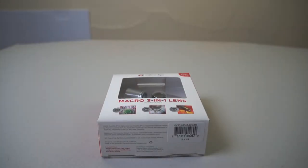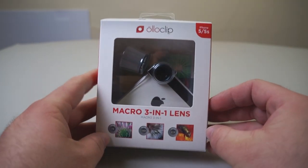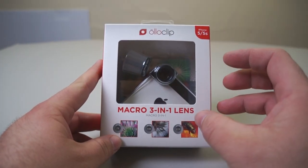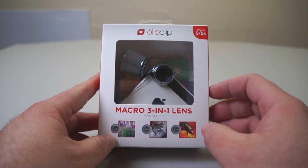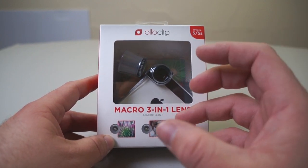Hi everyone, this is Aaron for Zolotech, and we're going to take a look at some Olloclip macro lenses. Olloclip has been making some fantastic lenses for the past couple of years for your iPhone, and they simply clip onto your phone and give you different options.